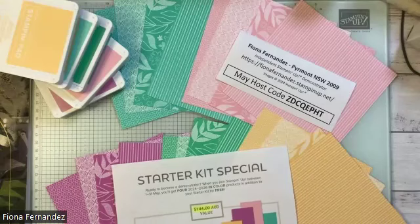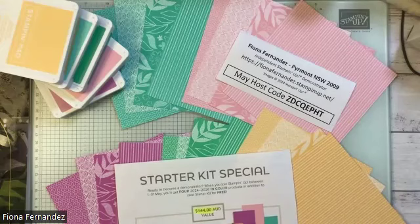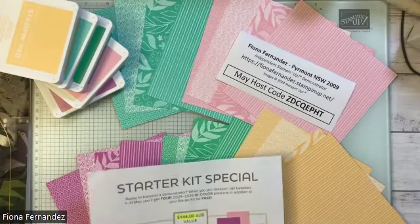Hi, I'm Fiona Fernandez and I'm an independent Stampin' Up demonstrator in Piedmont. I just want to quickly tell you, if you haven't seen it already, there's a great starter kit special on till the end of May — it's the 27th today, so you've only got a few more days to grab a hold of it.